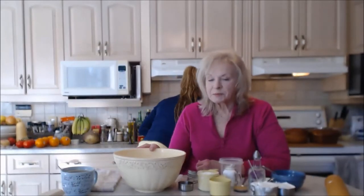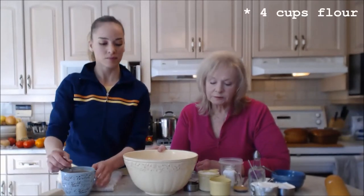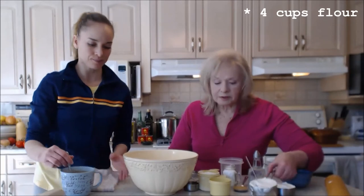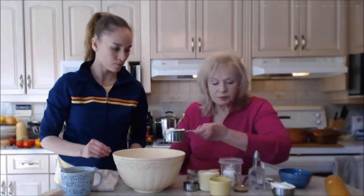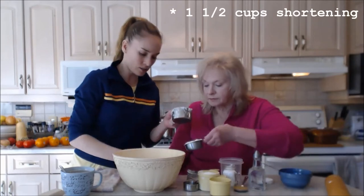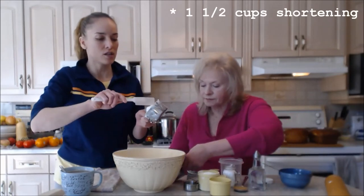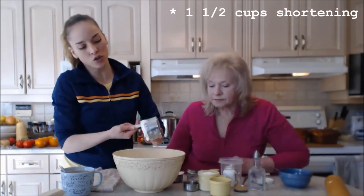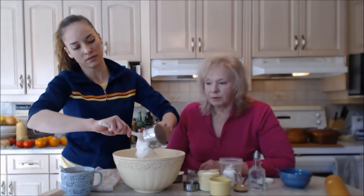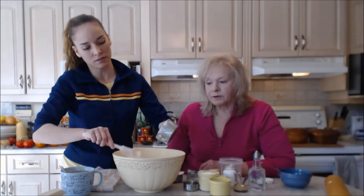Mom's going to tell you what's going on. I measured out four cups of all-purpose flour — not sifted, doesn't matter — in a big bowl. And this is a cup and a half of shortening. Can you use butter if you wanted to? I wouldn't use all butter, but you could use part butter.